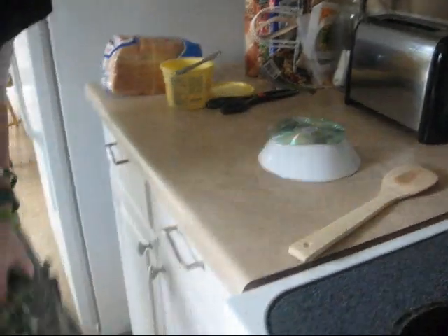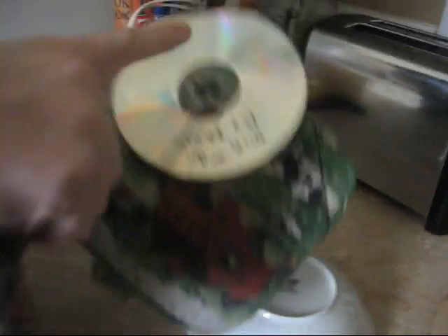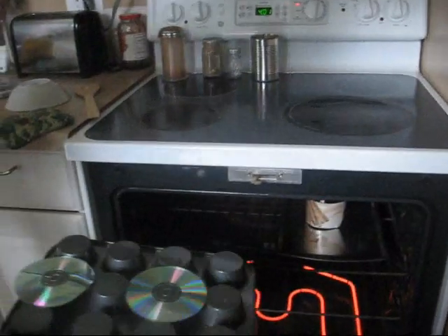You can see how it's starting to bend. Don't hold it with your bare hands because it's really hot. Obviously it wasn't hot enough — it needs to be in a little bit longer because it cracked. Hold it up so we can see. Bendy. Back in the oven they go.